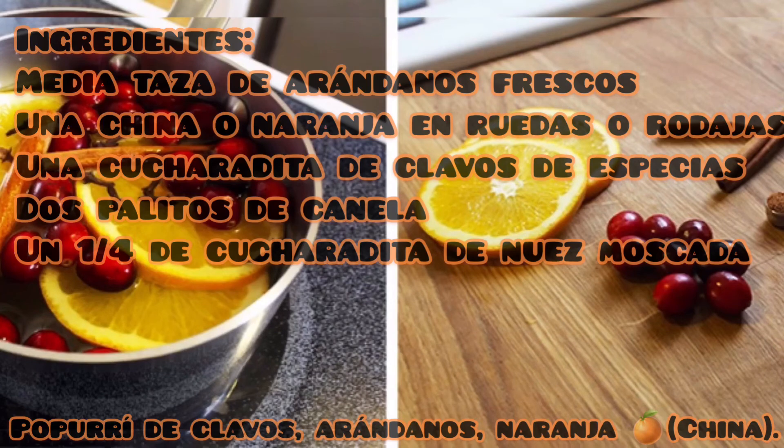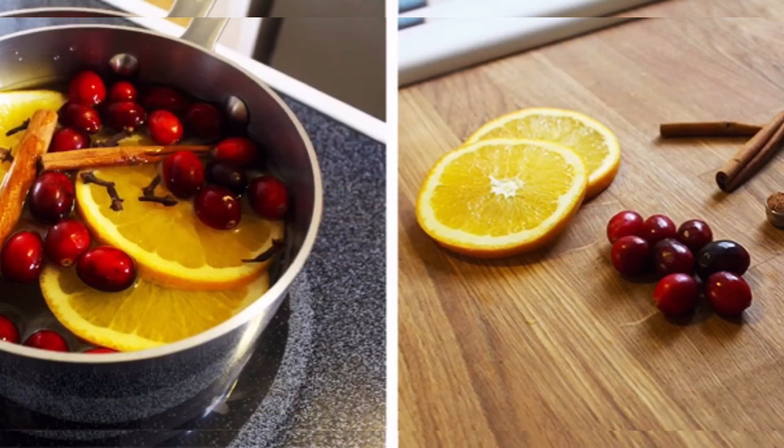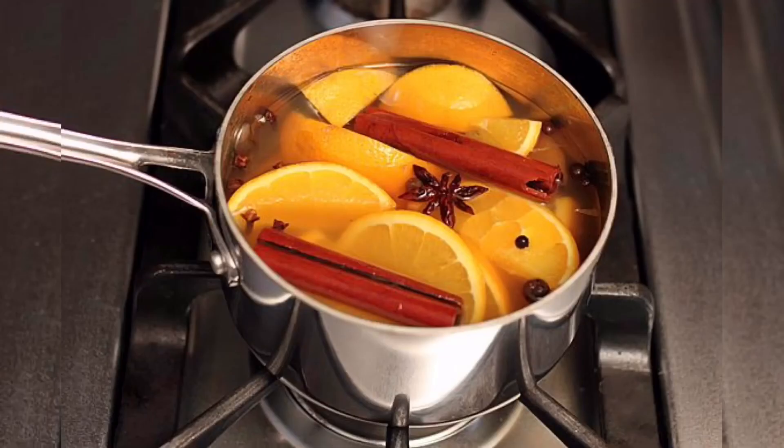Recordamos que todos los ingredientes de estas recetas individualmente se van a echar en una olla con agua y vas a hervirla a fuego lento. Mientras se va evaporando el agua, puedes ir agregándole más agua a la olla y hervirla nuevamente. En dos días, retirar y volver a hacer el proceso nuevamente, porque como todo, puede dañarse y expirar.